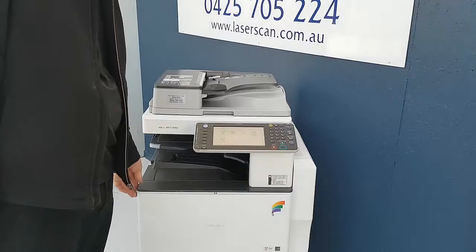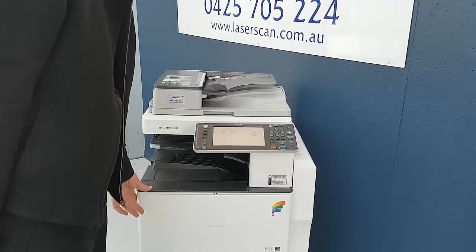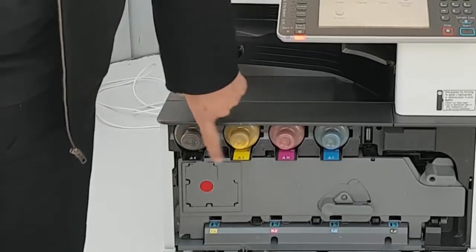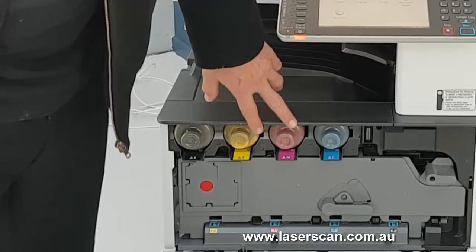Hi, I'm from Laserscan. I'm now going to show you how to install the toner cartridges on a Ricoh colour machine. First, open the front door. You'll now see four colour toners. Each are labelled so you don't have to worry about putting the wrong toner in the wrong hole.